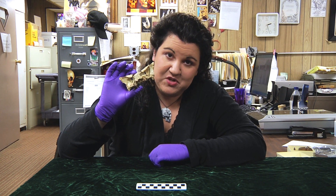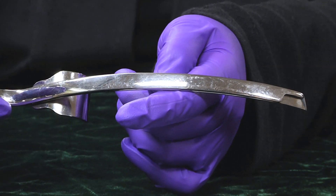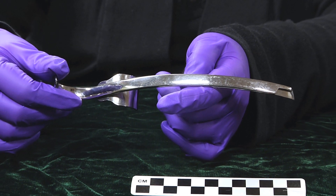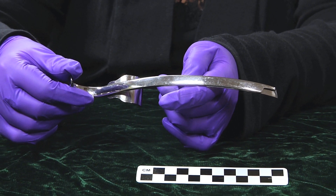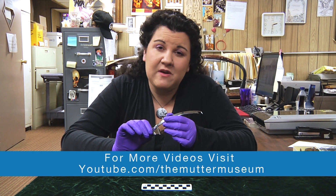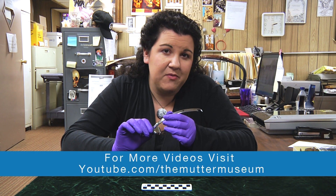Now let's see what our next mystery object is. This fairly simple looking instrument was anything but. It was designed by a man named Dr. Charles Bailey in the 1950s to perform a very difficult type of operation.